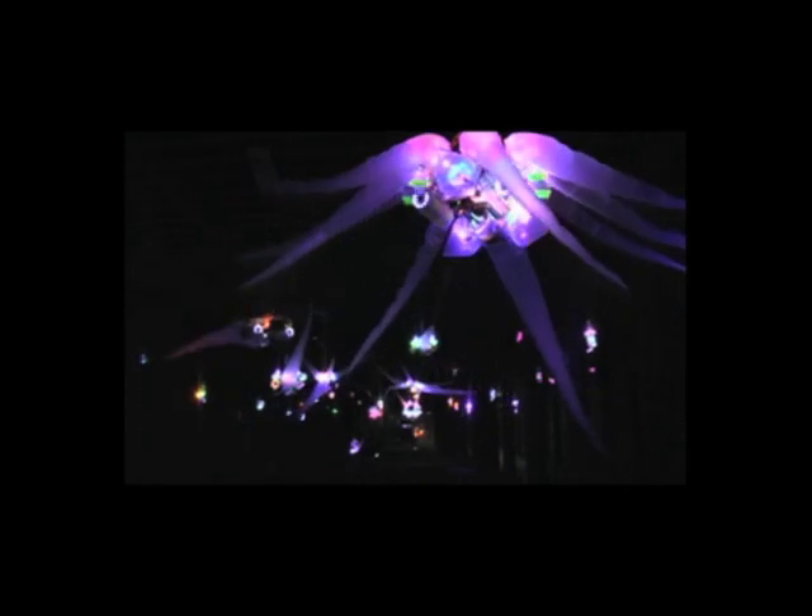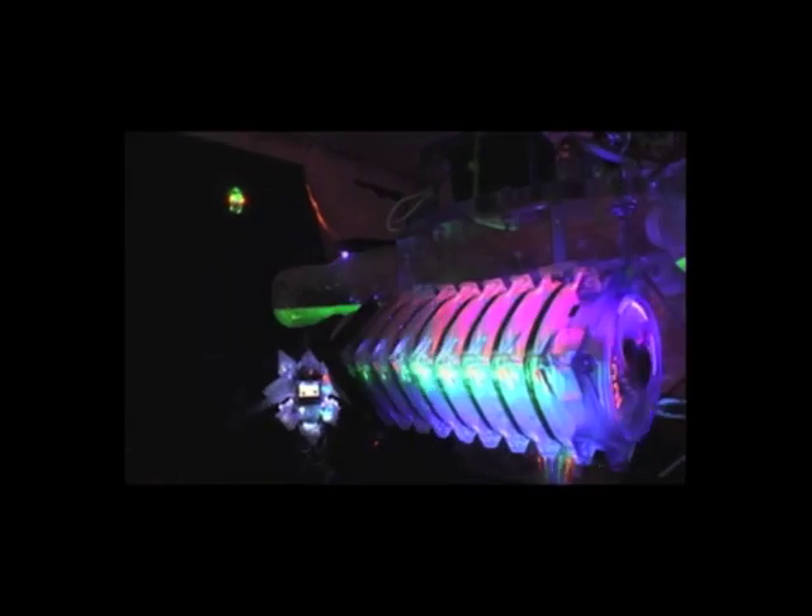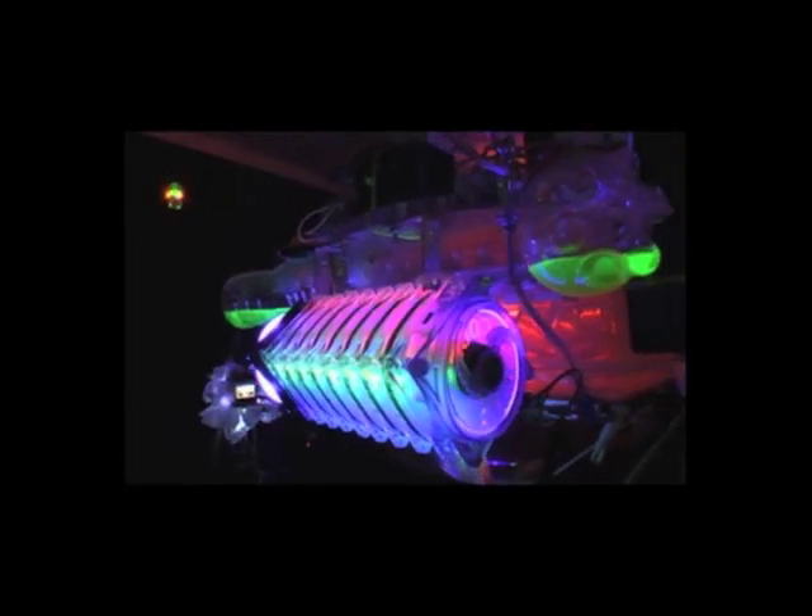This is an installation under the pier in Santa Monica. As people walk through under the pier, they can see all these different creatures moving, inflating, deflating, moving around. And those are all made from desktop computer cooling fans too. All the movements are created by the wind pushing.